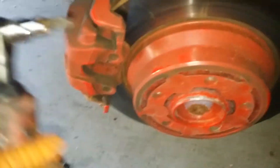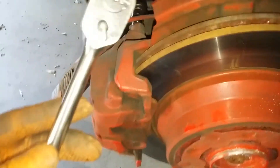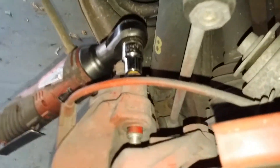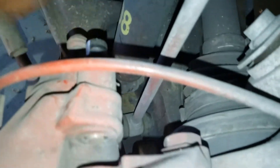Inside those holes you can see there's a seven millimeter bolt, top and bottom. Now you just break them loose with a ratchet. You can use a battery-powered tool as well. Same thing with the bottom pins — get both of those loose.